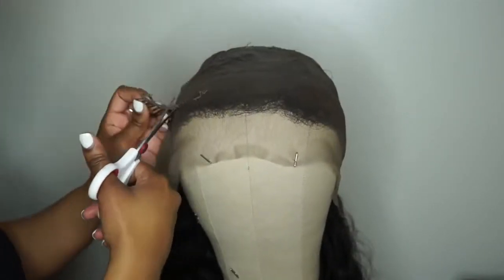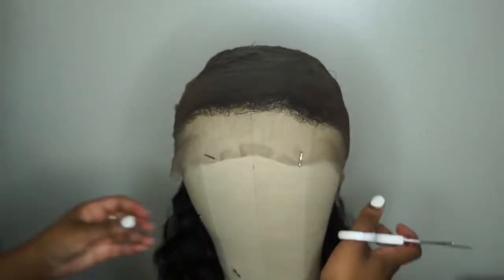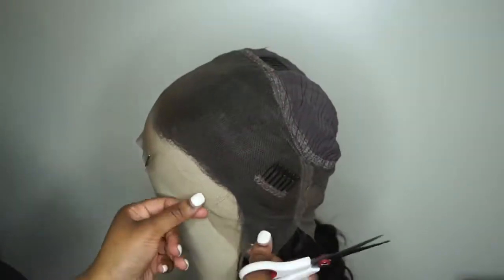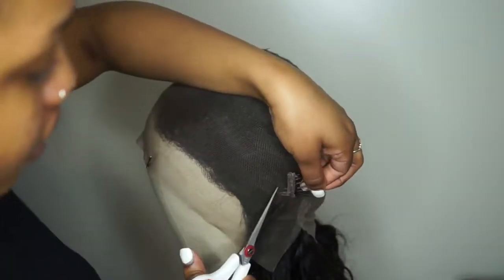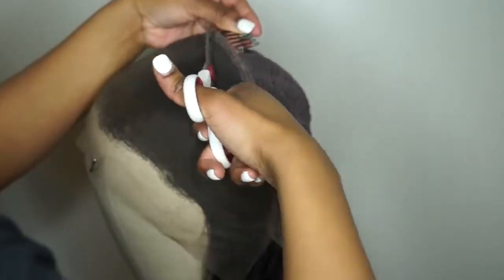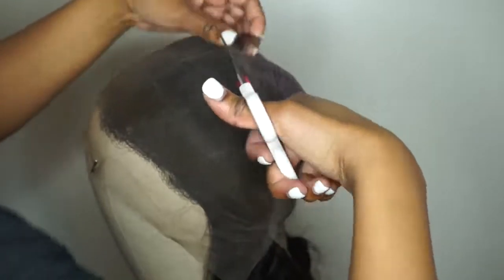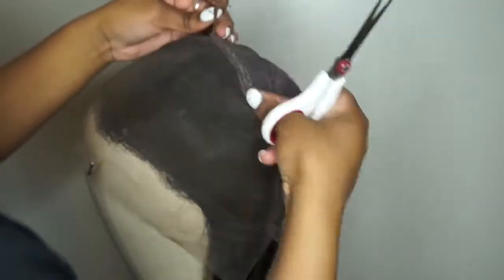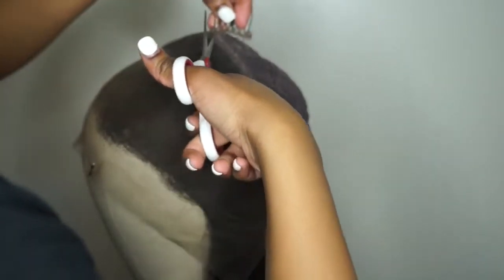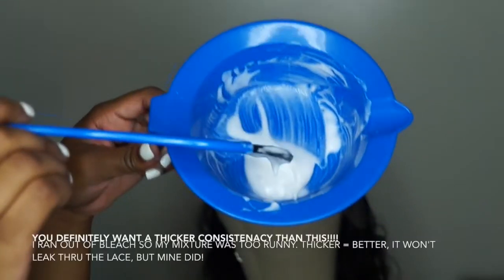I'm going to cut out the combs in the front. I kept the one comb in the nape, but the front combs I don't like and don't use because they don't make the wig comfortable for me. My hair is so soft that any kind of firm object rubbing against my scalp will give me a bald spot — and wigs are supposed to be protective!